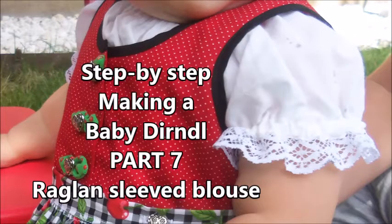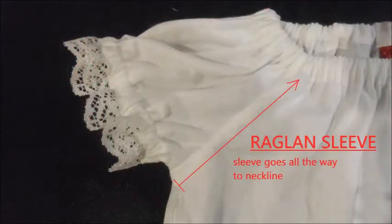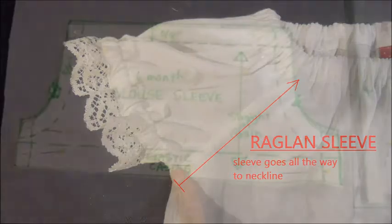Welcome to Step-By-Step Making a Baby Dirndl Part 7, where we'll make a raglan sleeve blouse. For a beginning sewer, the raglan sleeve is going to be the easiest kind of sleeve to make. It goes all the way from the armpit to the neckline in one piece.